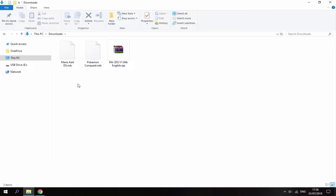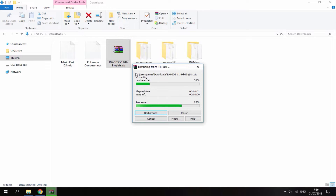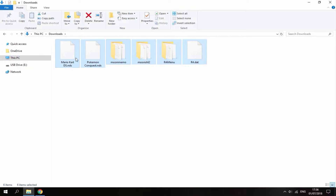Keep in mind, this doesn't play GBA ROMs — this is just for DS ROMs. You can back your ROMs up or get them from wherever you want; that's entirely up to you. With the kernel and firmware, right-click and select Extract Here. Once it's finished extracting, delete the zip file and copy all of these files onto the root of your SD card.